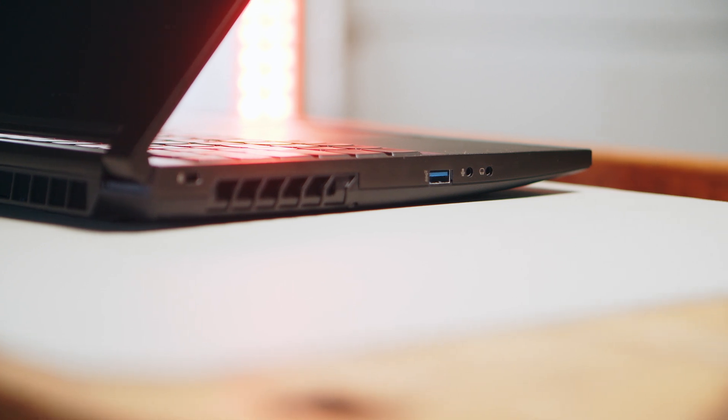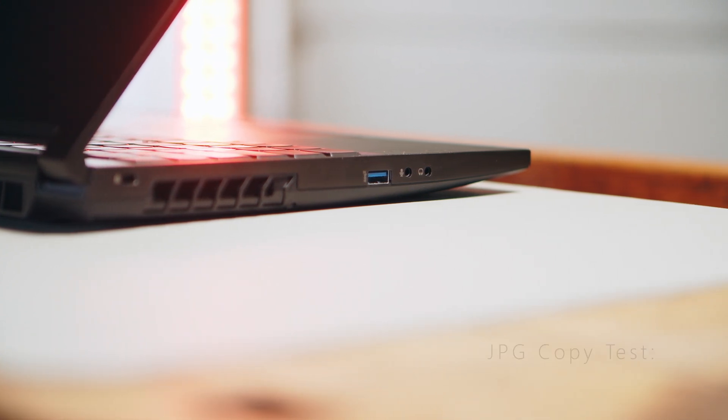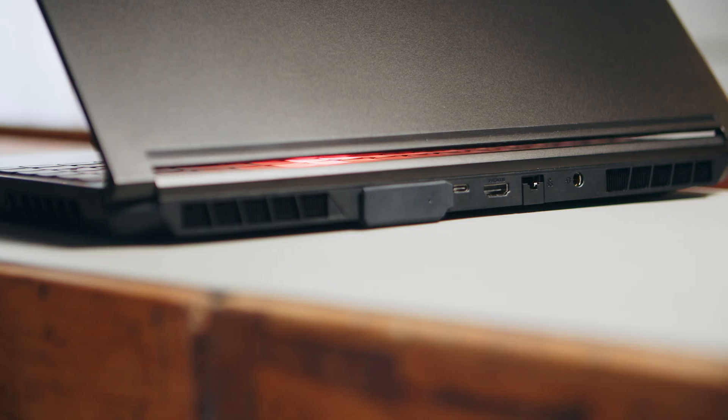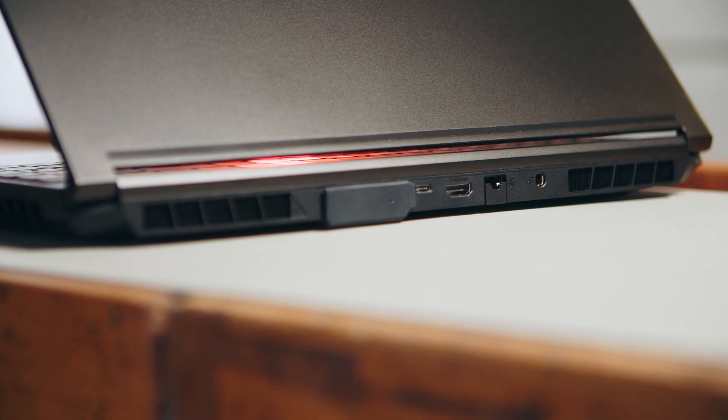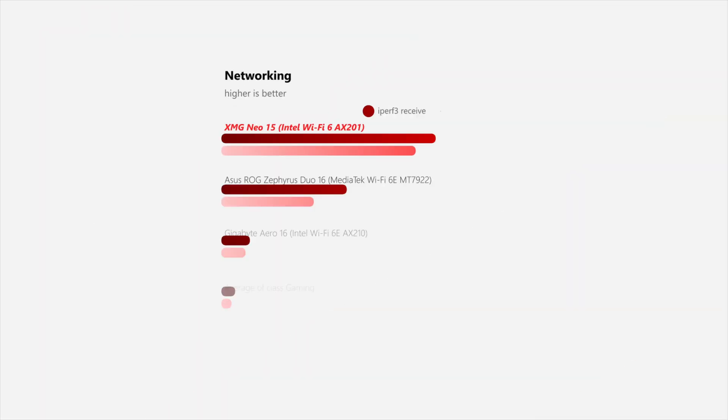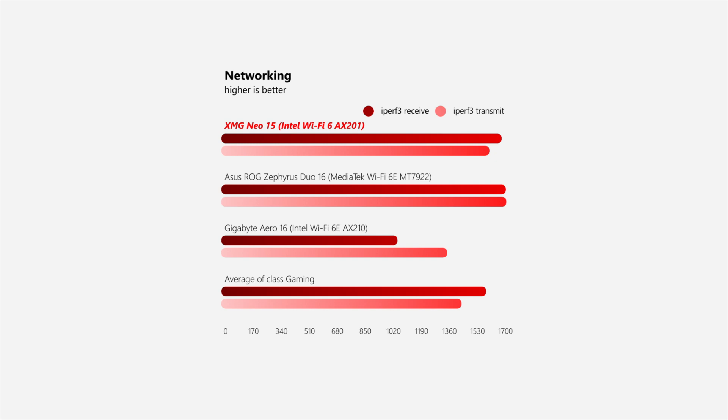The Neo 15 comes with three USB-A 3.2 Gen 1 ports, a full-size SD card reader with acceptable transfer speeds, and an audio combo port scattered on both sides of the 15-inch chassis. On the back you can find the Oasis adapter, HDMI, LAN port, the power connector, and a single USB-C Thunderbolt 4 port. We had some initial problems connecting to some 5GHz networks, but once connected, transfers have been stable and speedy. In the maintenance department, the Neo 15 offers relatively easy access to two RAM slots, the SSD, and one additional NVMe PCIe Gen 4 port for easy storage upgrades.